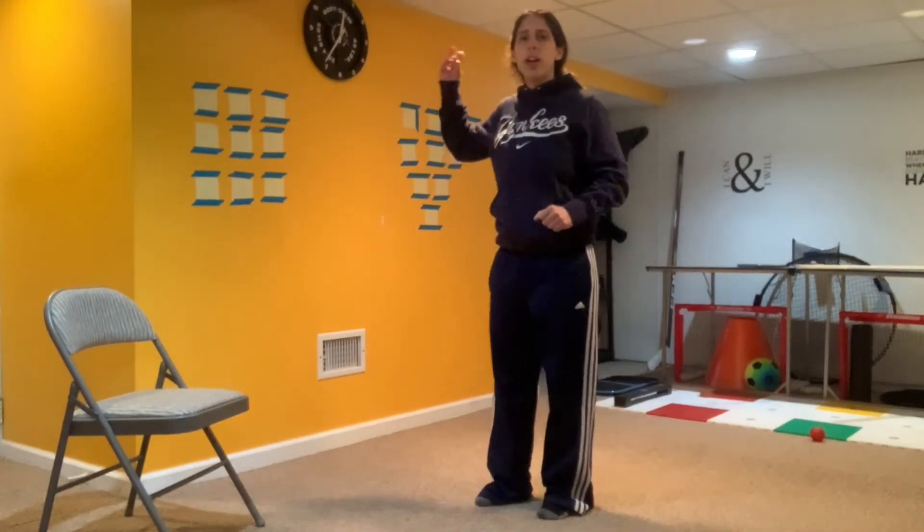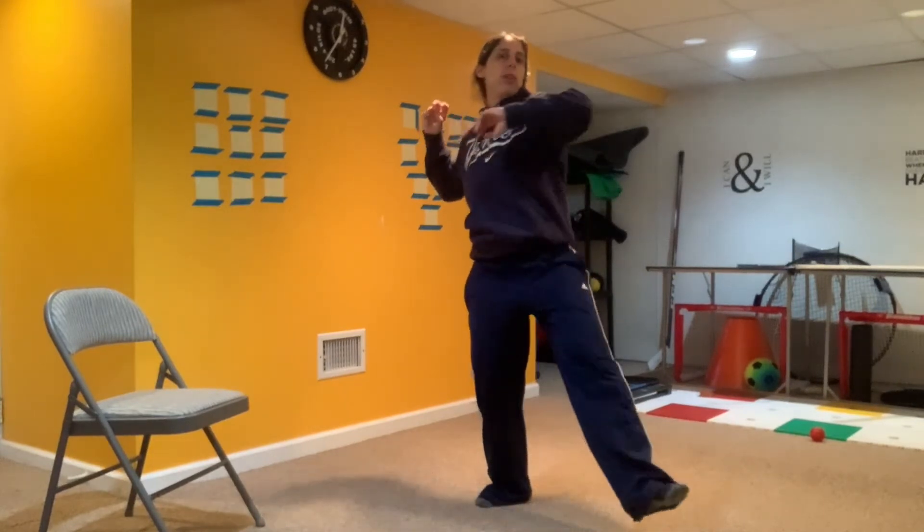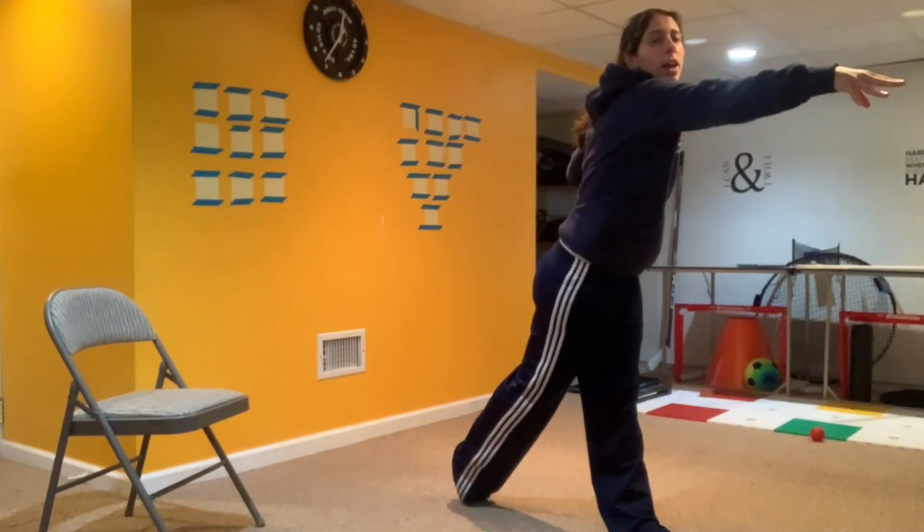Alright, so one more time: side to target, ball by your back ear, step with your front foot — the one closer to the target — and throw.